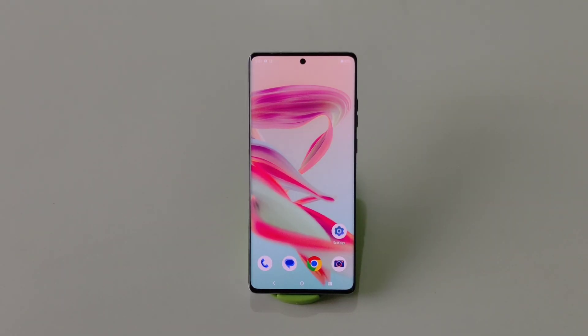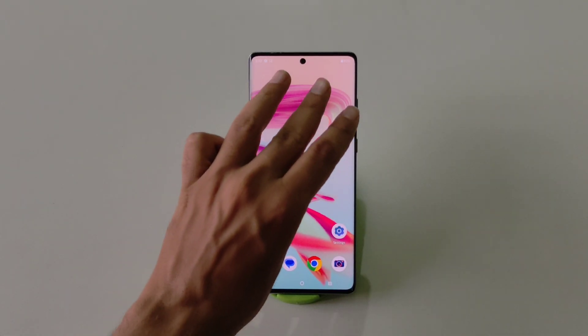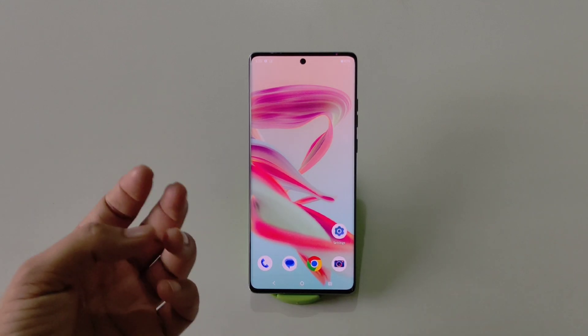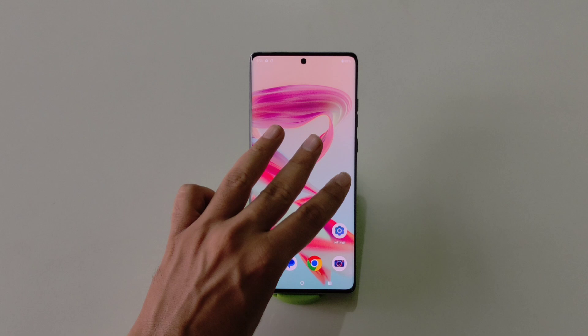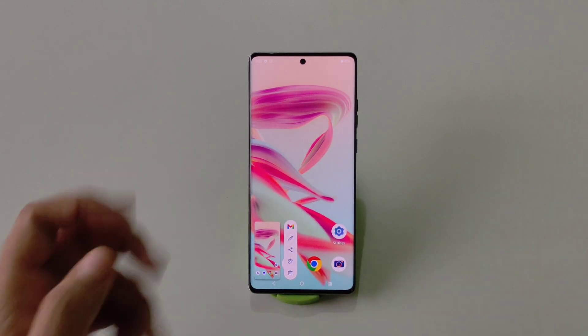By default you can't take a screenshot by swiping down with three fingers, but there is another gesture. Use three fingers and tap and hold on the screen to take a screenshot — that's how you do it.